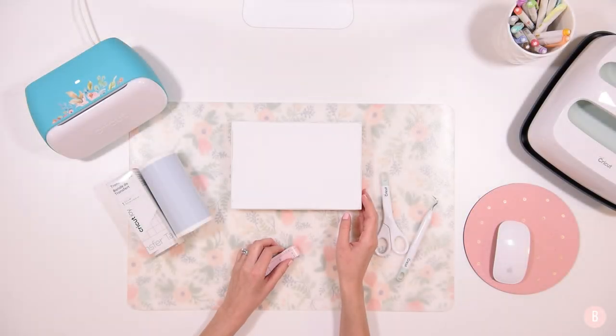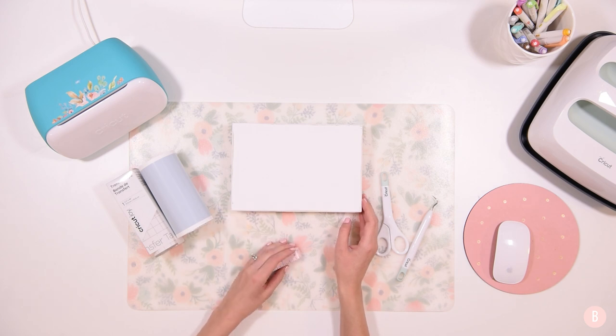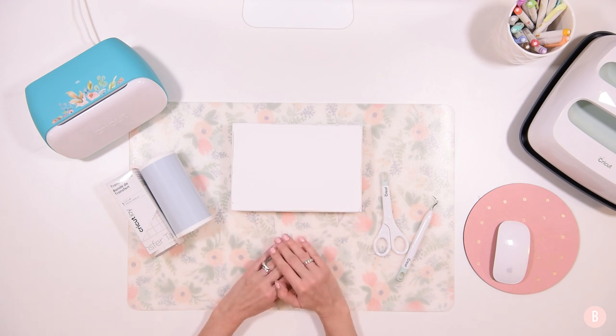Hi everyone, it's Bethany and in this tutorial I am going to be creating a cute little kitchen sign. I'm creating this because we are going to be soon enjoying a brand new kitchen. We have finally — we've been praying about it for a long time — and we are going to be getting a brand new kitchen and I'm really excited. We're having contractors arrive and we are going to obviously be needing a lot of prayer.